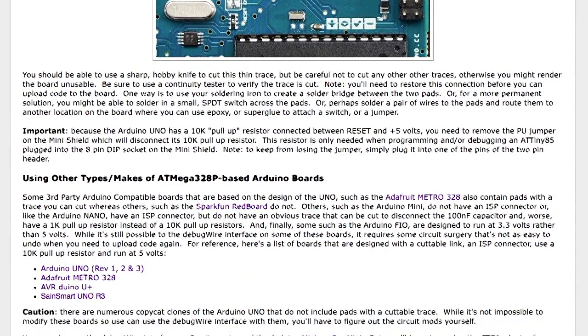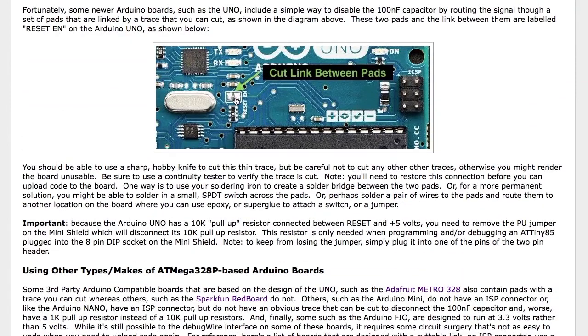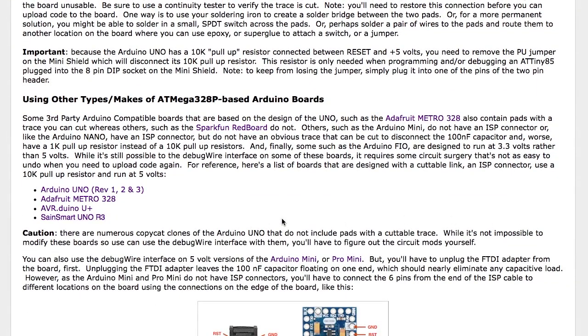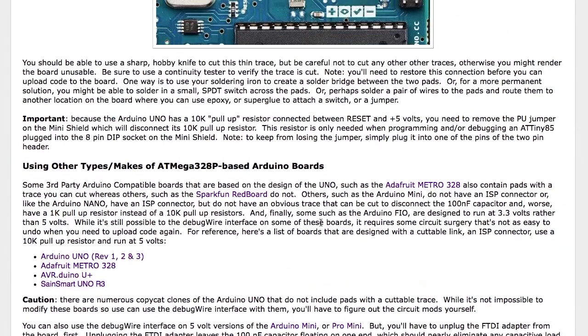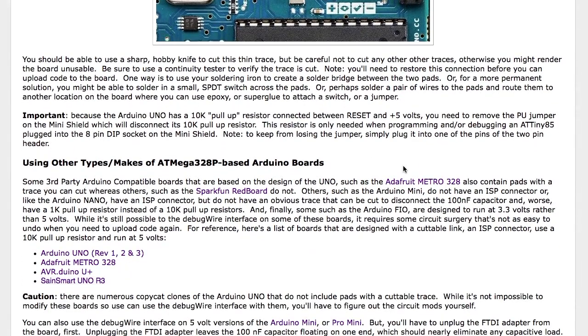You can use other types of Arduino boards based around the Uno. So far I've found the original Arduino Uno revisions 1, 2, and 3, the Adafruit Metro 328, the AVR Arduino U Plus, and the SainSmart Uno R3 all seem to have a place where you can cut the jumper and free up the reset line. There are also a lot of Arduino Uno clones from places like eBay or China that sort of look like an Arduino, but I haven't found many that actually include the cuttable jumper, so you'll have to figure out how to disconnect that capacitor yourself.